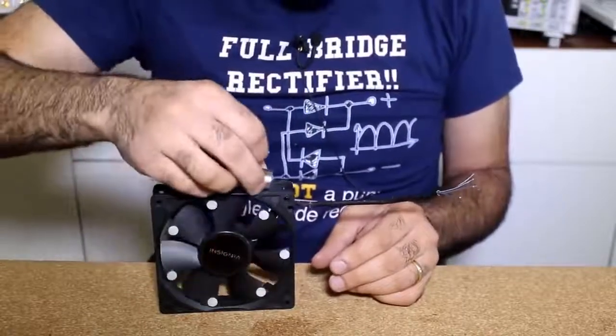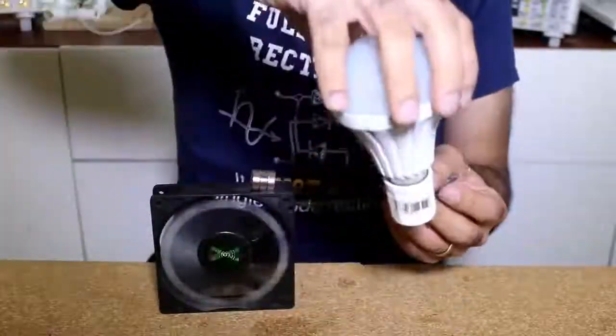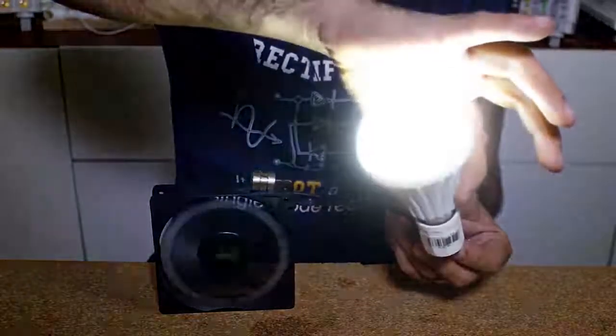If I leave it in the right spot around here, it starts turning. And of course, a turning motor is a generator. And if I can figure out which wires are the output — oh, there you go — I can turn on the lamp.